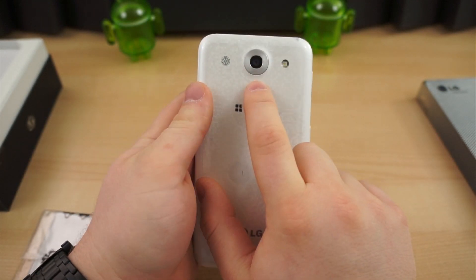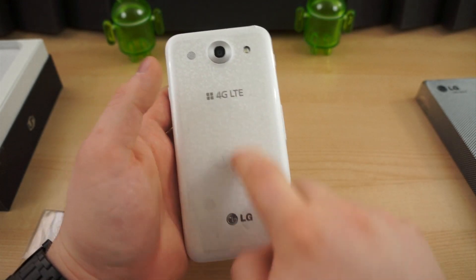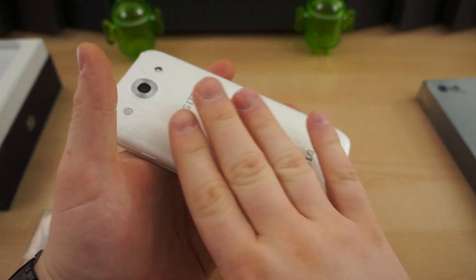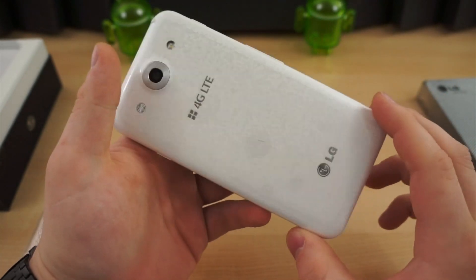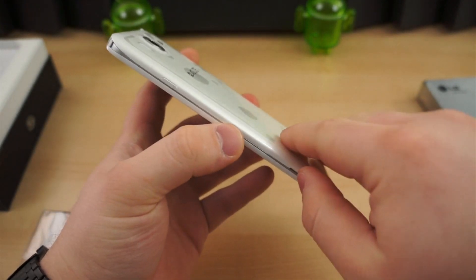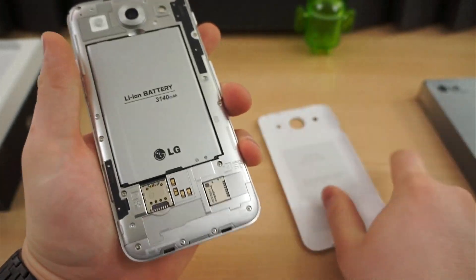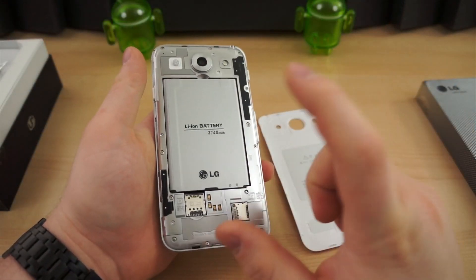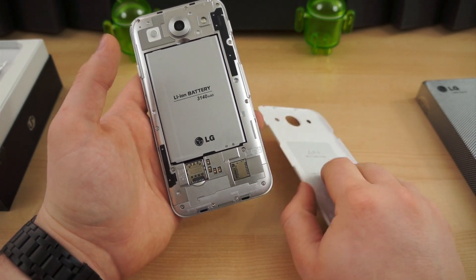On the back, we have the 13 megapixel camera, LED flash, a loudspeaker, and your typical branding — 4G LTE, LG. There's a nice pattern on the back; this one isn't glass like the Optimus G, but it is plastic and shares a similar speckled tile-like pattern that you see on the Nexus 4 and the Optimus G. The battery door is removable, and it comes with a spare battery. Inside, we have a 3140 milliamp-hour battery, a micro SIM slot, and a micro SD card slot.